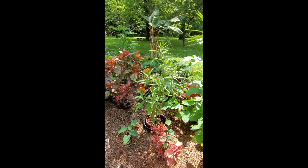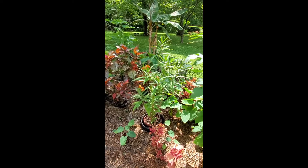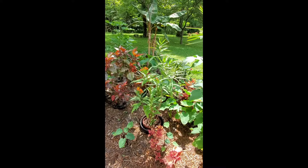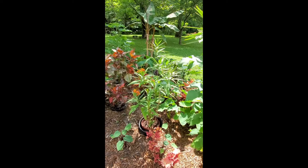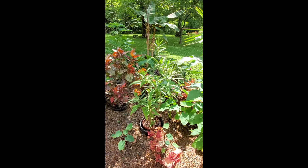This is tropical milkweed, one of the plants you want to grow if you want to attract monarch butterflies. I currently have it growing in a pot and then in another pot in my tropical garden. That is so that I can take it back into the greenhouse for the winter and keep it growing.